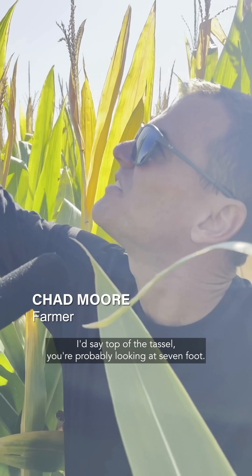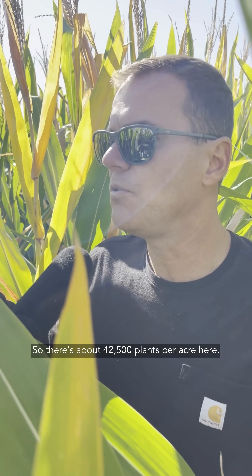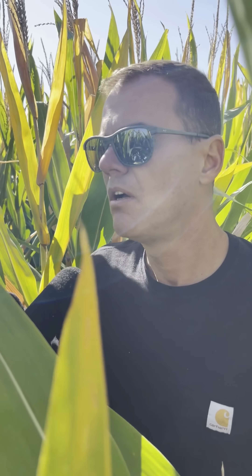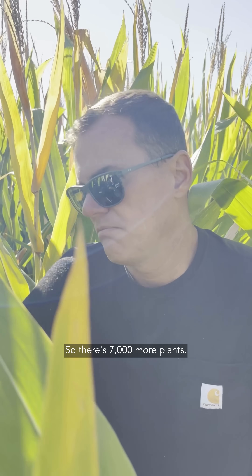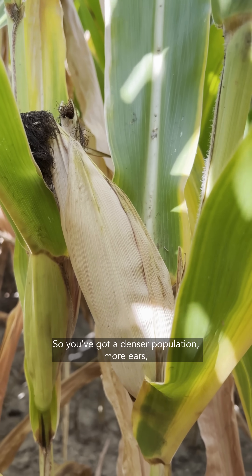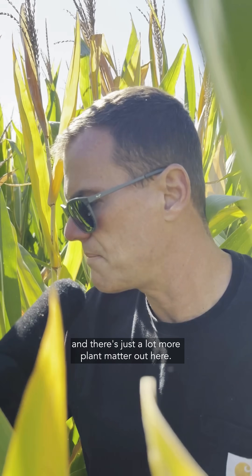Top of the tassel, you're probably looking at seven feet. There are about 42,500 plants per acre here, whereas the tall corn — the regular corn — was roughly about 35,000. So there are 7,000 more plants. You've got a denser population, more ears, and just a lot more plant matter out here.